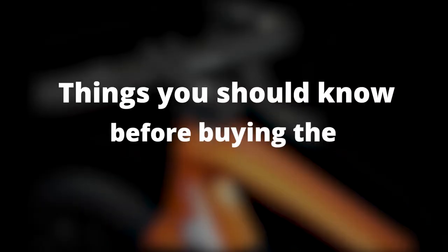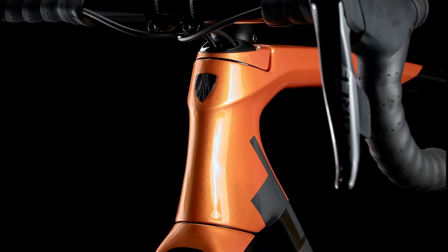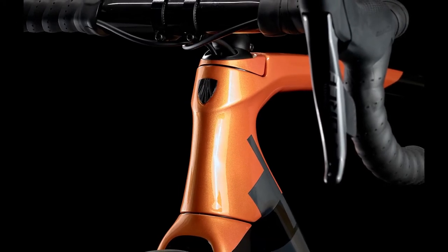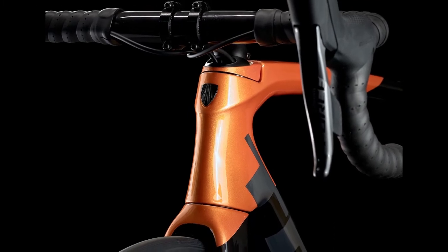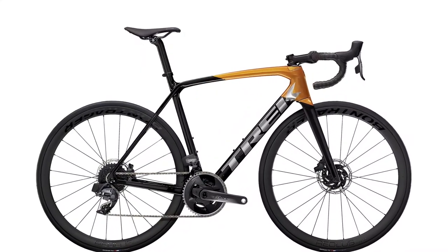Things you should know before buying the Trek Emonda SL7 ETAP: the Trek Emonda SL7 ETAP bike doesn't come with rim brakes, but the efficient hydraulic brakes are more than enough to ensure you're safe on the road.